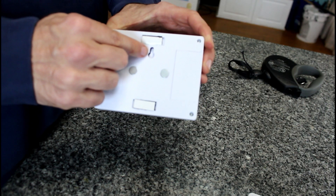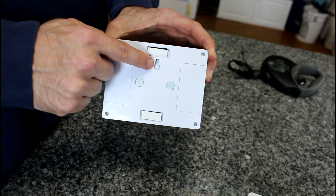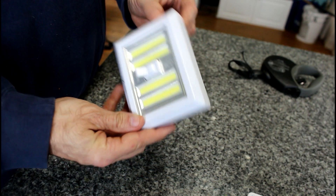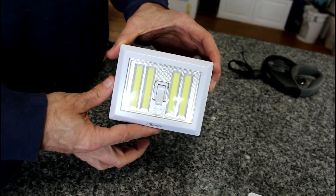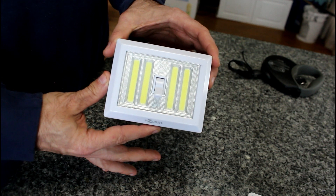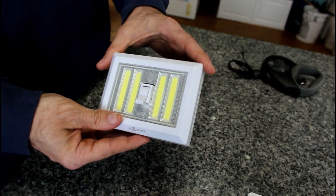It also comes with a notch right here — if you have a nail or a hook coming out of the wall, you can just hang it up there. It's really compact. It's for those closets, garages, or anywhere that is not wired with traditional power for lighting or any type of interior lighting. This is going to come in handy for you.